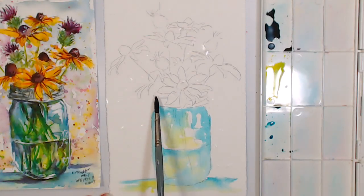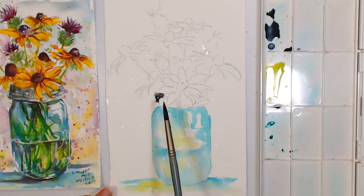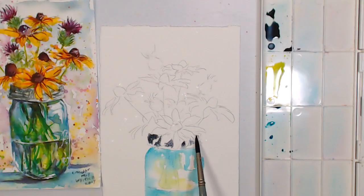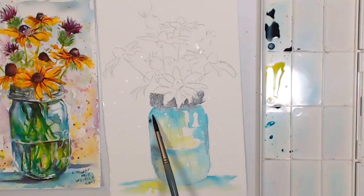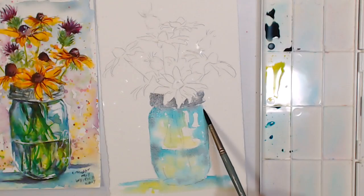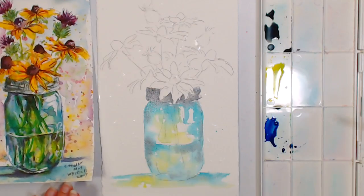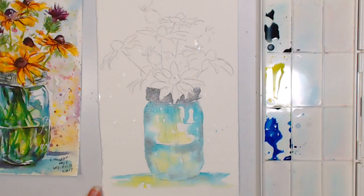I'm holding the end of my brush, which makes it automatically looser. I'll fill in the band area and add a little of this gray into the jar as well, because pretty much any color is reflected in glass. When working with something transparent and very reflective, you can even have some color in the shadow. Any of these colors can also be flicked into the background — just make sure you have enough paint and water to flick.